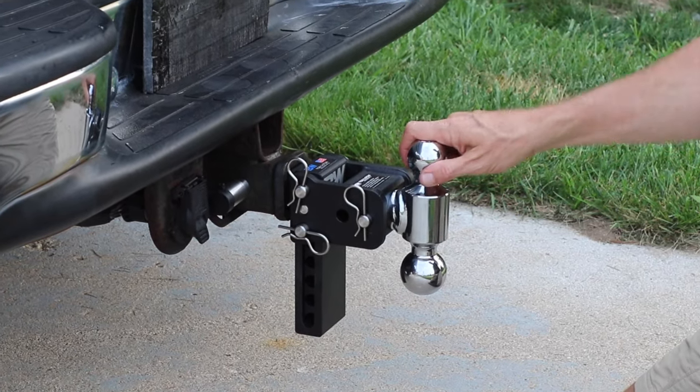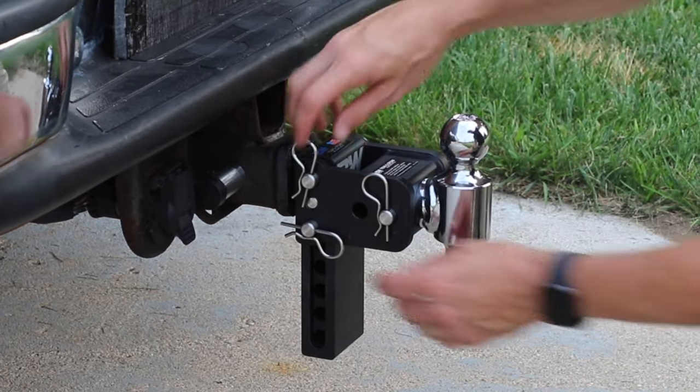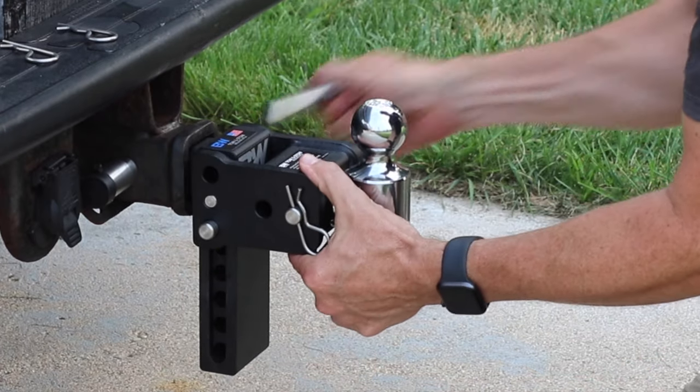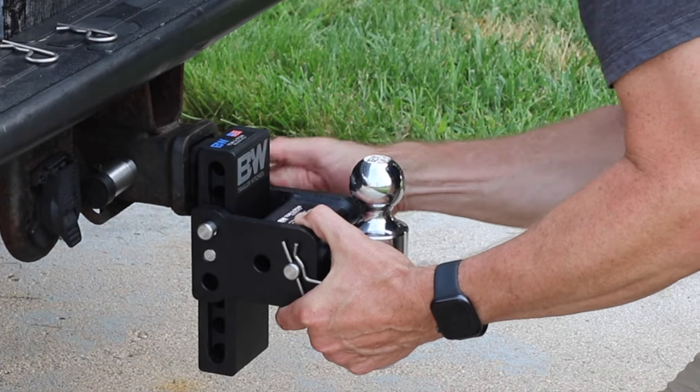So how long did that take? Now let's say the wood splitter needs to go down two inches — let's see how long it takes. All you do is take these two pins out right here and you can lower it in two inch increments. Right there — I'm not even rushing, but you can see how quick that is.